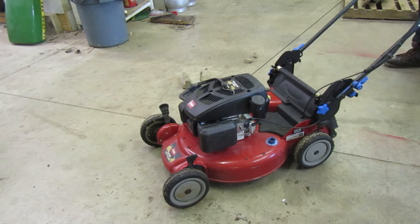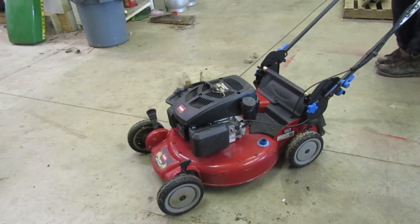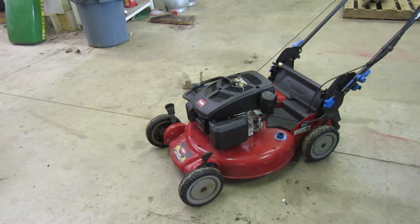But it still runs. That's after setting — I haven't really used it lately. It's just been kind of sitting. That's after a month of sitting. But as you can see, it runs. Let me stop the camera real quick and we can go out and do a little bit of mowing.